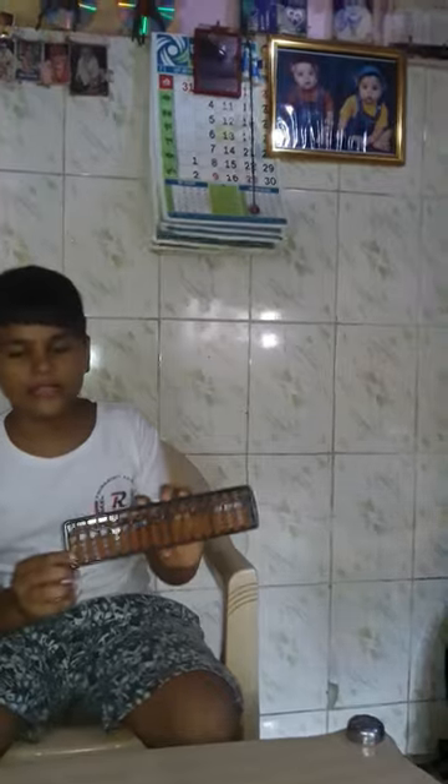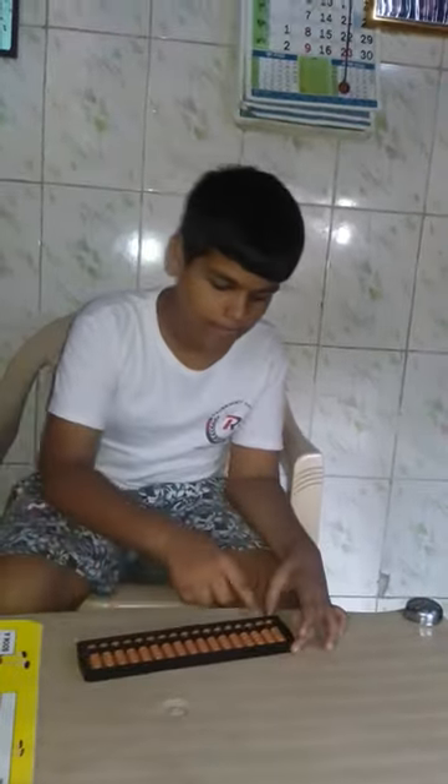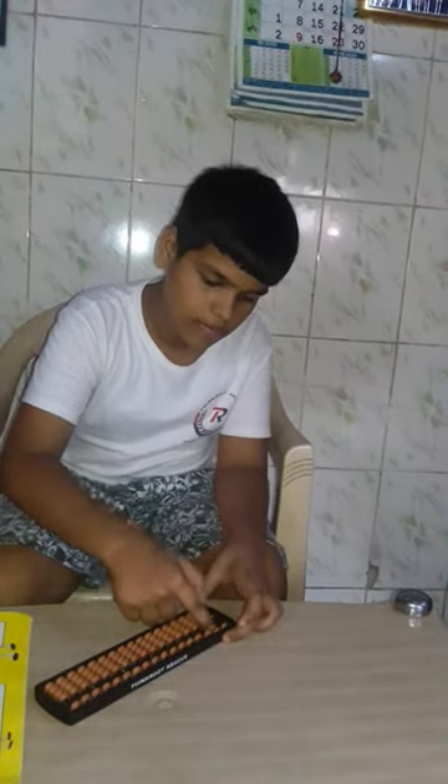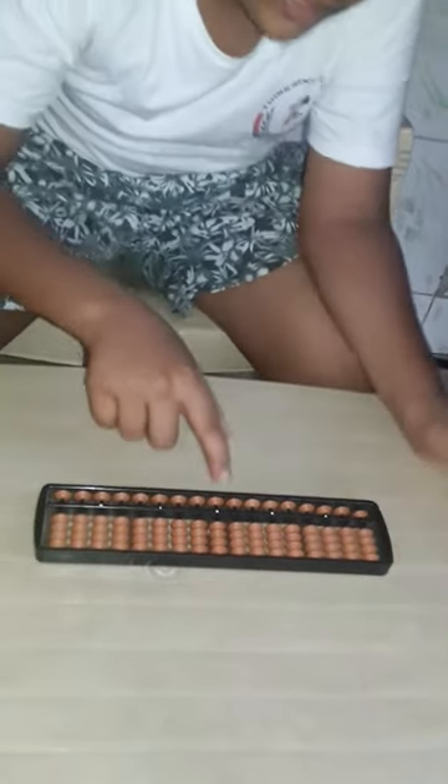Today I am going to tell you the basics. Our basic is the Abacus. In this Abacus, this center point — below this center point, the beads are 1-digit value.